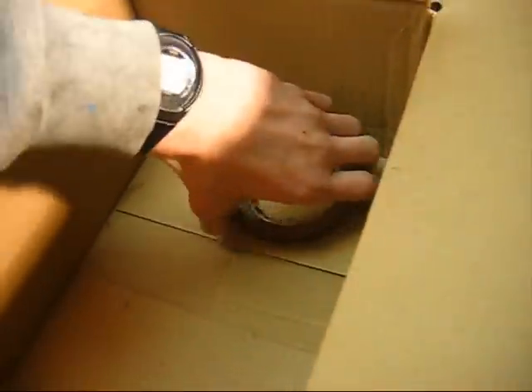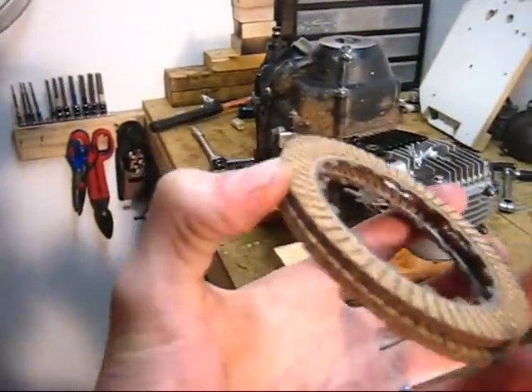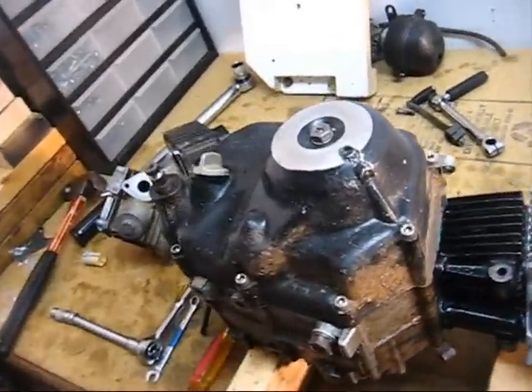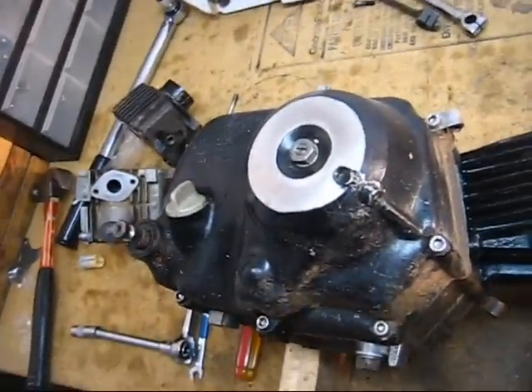This video explains how to install new clutch plates in your 50 or 70 Auto Clutch. I'll also be touching on how to install your HD Clutch, like the TB Heavy Duty Auto Clutch, if you want to buy one of those.